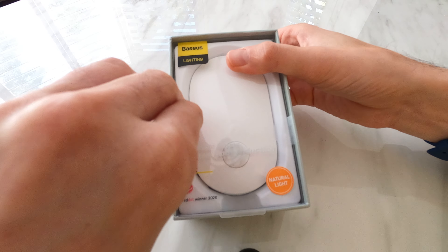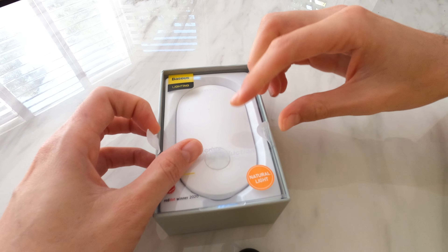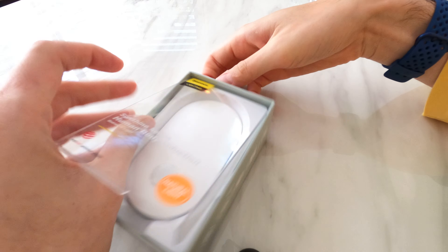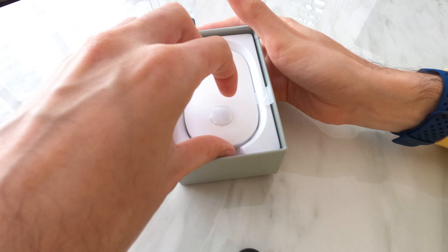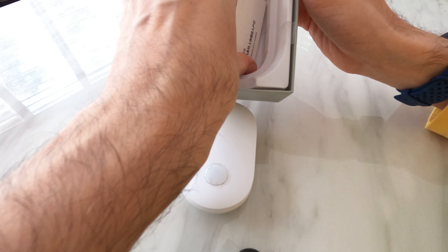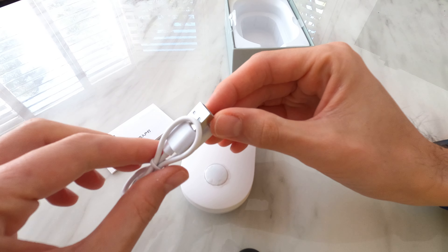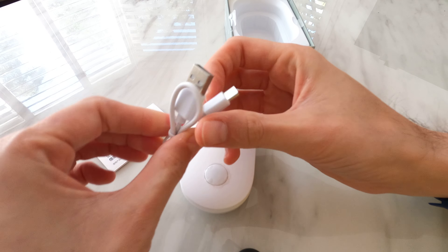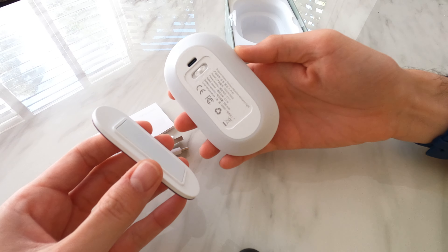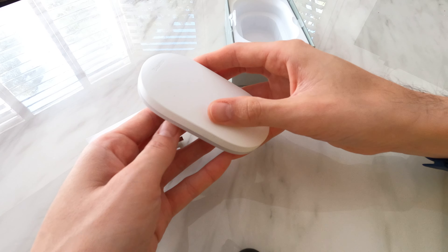We'll go ahead and open it up — it's not a very complicated product. Inside we have the light itself, a little instruction booklet, a Type-A to Type-C USB cable, and the magnetic attachment. This will go on your wall and then the light attaches to the back of it.